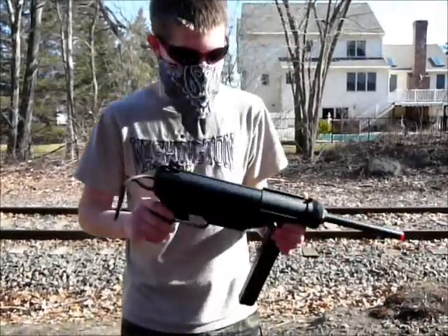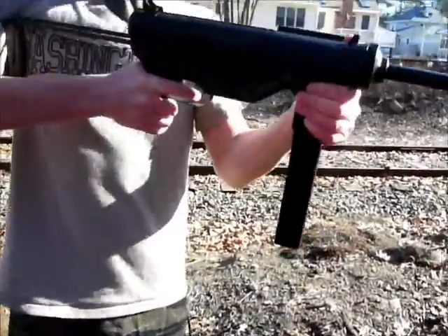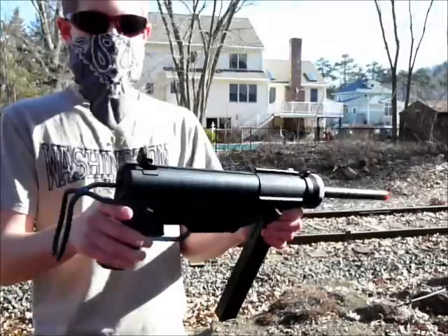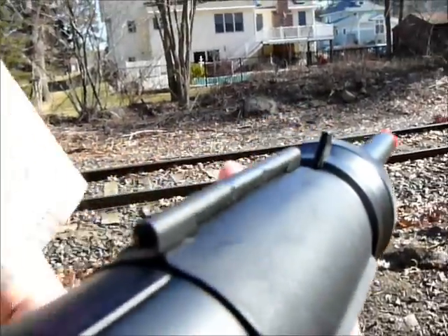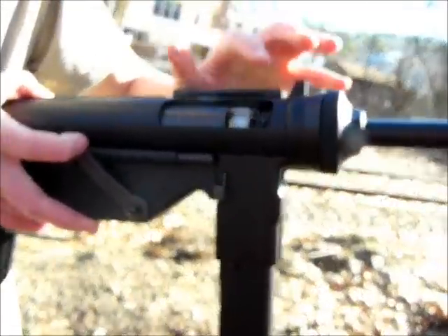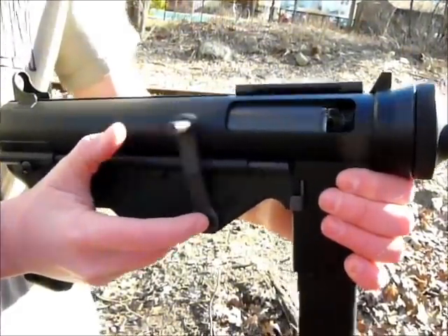Some cool features on this gun include the retractable stock — you push this button, pull it out, hear a little click, and you have a nice short-barreled rifle, then you can just put it back in. We also have iron sights, which is basically just a hole and a little pick thing. We also have the spring detent right here — you flip this up, pull this back, and the hop-up wheel is right here. As you can see, it's a metal gear box.